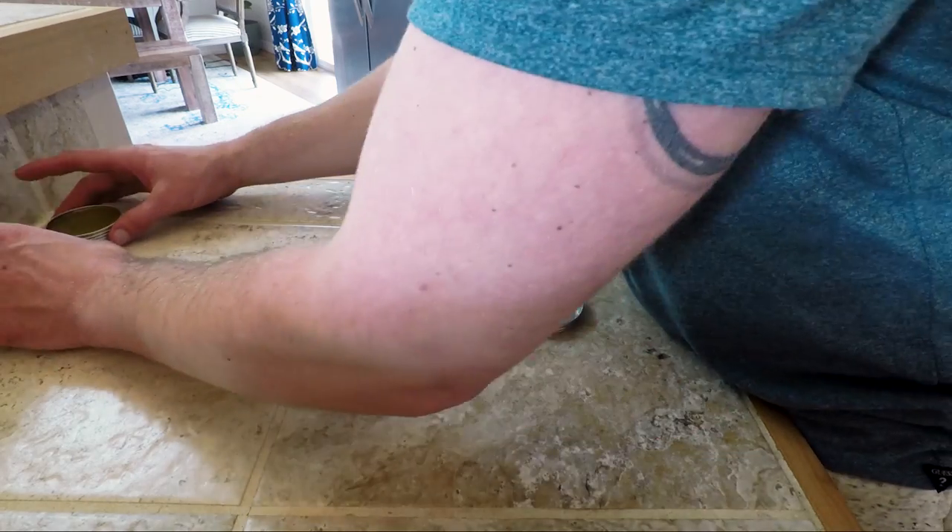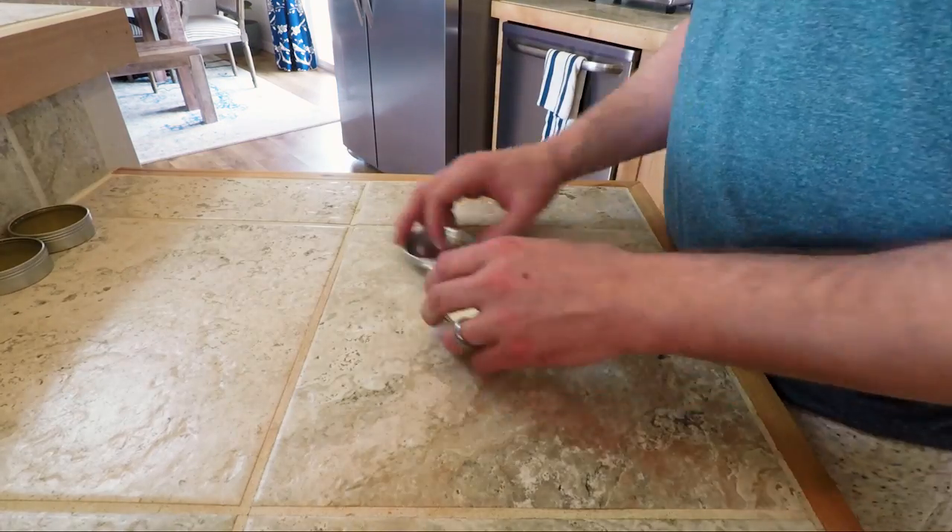It really doesn't take long for this stuff to start to set up — about 15 minutes and you'll see it start to turn white. Then after it hardens, it's good to go. I plan on using up some of this stuff. I've got 12 tins left, so I'm going to make a few more batches and fill up the tins.